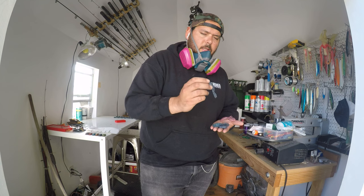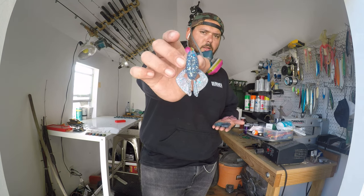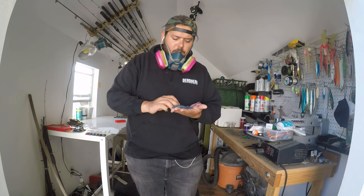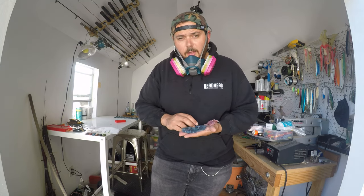And then this is the micro craw that I make - I call it the candy craw. Right now we're pouring up colors and some orders as well. Stay tuned.